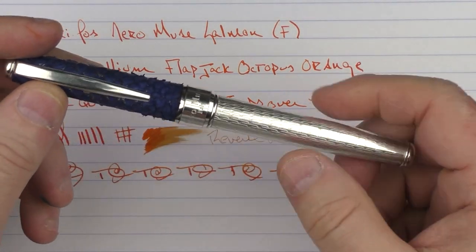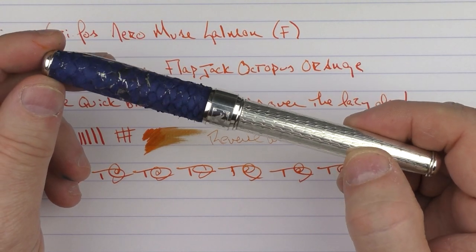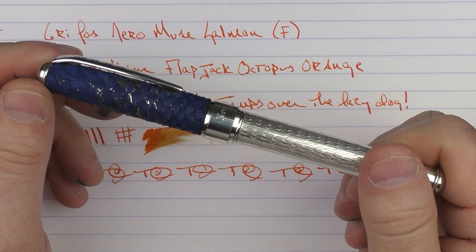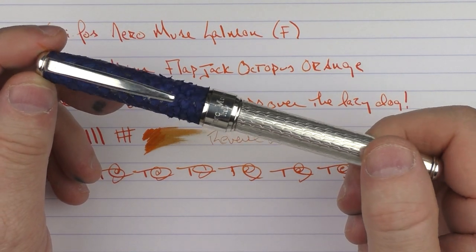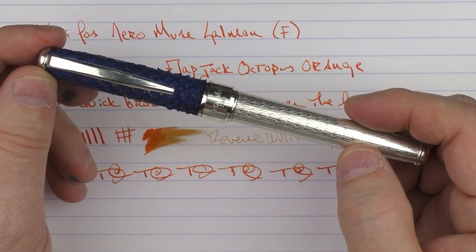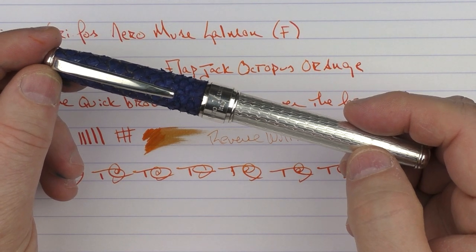So there we have the Griffos Nero Muse Salmon. As I mentioned, I like pens that are a little different and unique — outside of what I have in my collection — and this definitely fits into that range. It's well worth taking a look at. Until next time, thanks for watching, and I'll talk to you later.